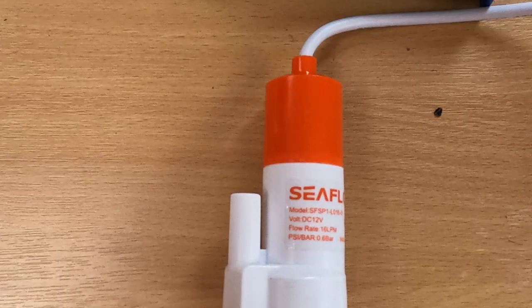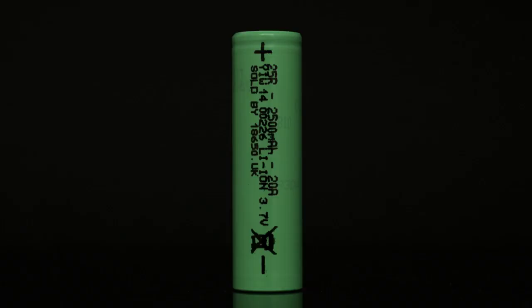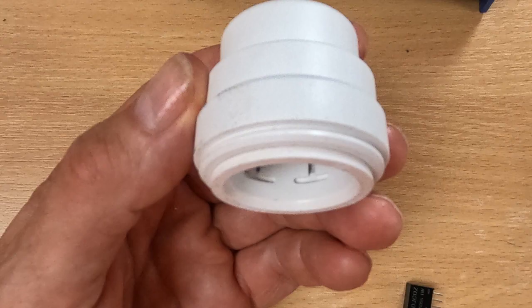Here's a close-up view of the Seaflow pump — it's 12 volts and takes about one and a half to two amps, used for fish tanks and similar applications. This is the 18650 battery. These come in two forms: a managed version with battery management built in — don't get that one — and the unmanaged version, which is what you want because the external circuit handles that. And this is the end cap for the speed-fit fitting that goes on the pipe — this is the 28 millimeter one, so you'll need 28 millimeter pipe to fit it.